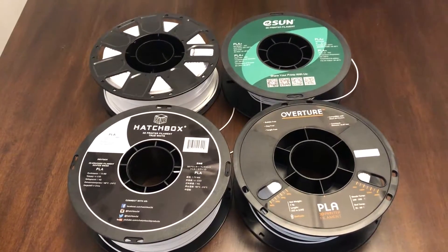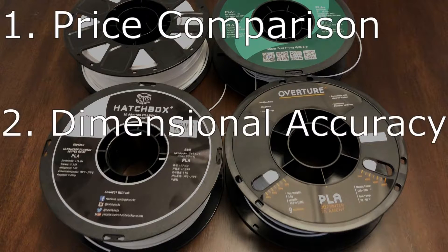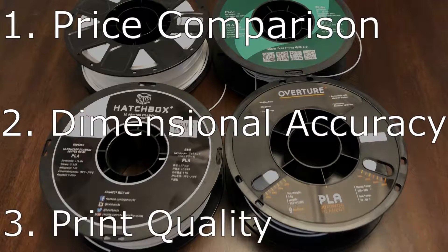I'll be comparing three main aspects of these filaments: the actual prices per one kilogram, the dimensional accuracy of both the diameter of the filament and the measurement of a 20mm calibration cube, and the print quality of a Benchy.